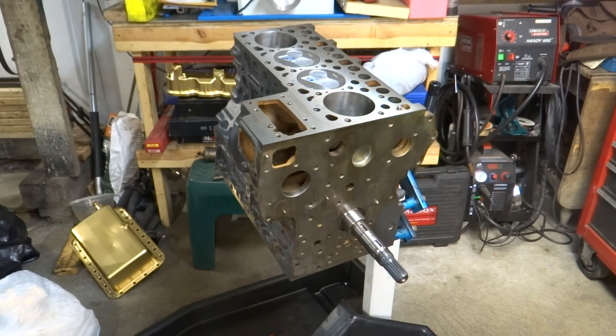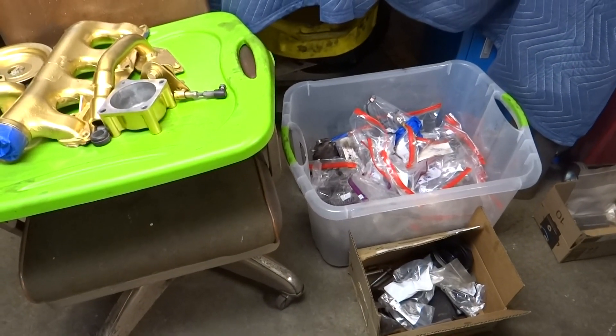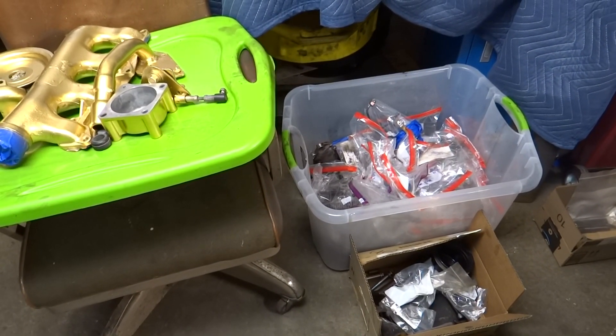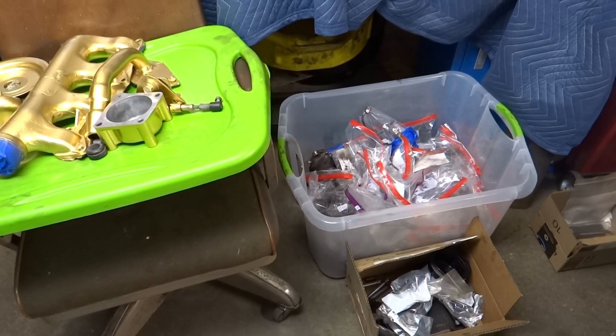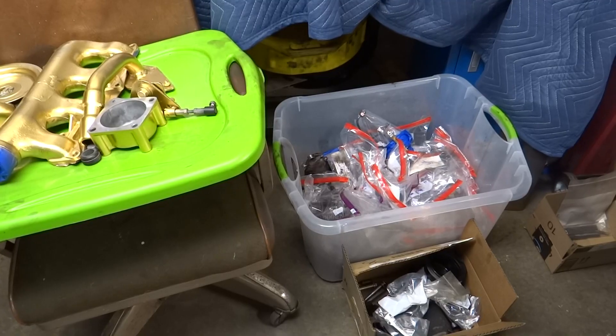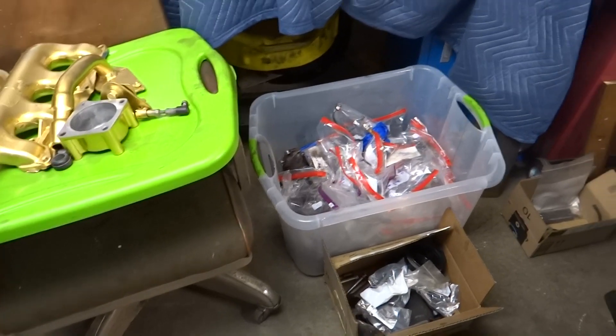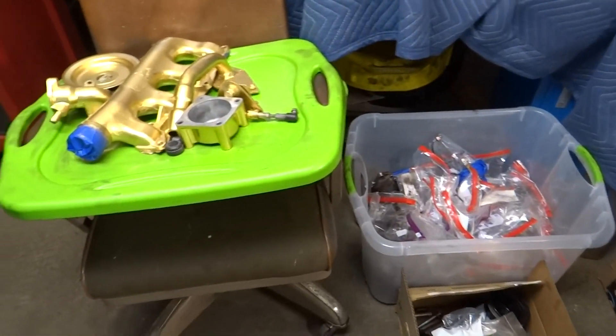It's been about three months since I took this apart. I did take a number of pictures while I was disassembling it in case I need to reference something important. All those parts in that bin need a home, so it's going to be a bit of a puzzle going back and forth looking at old pictures and making sure I'm putting things together properly.